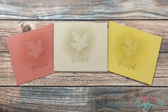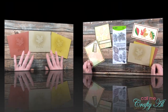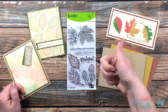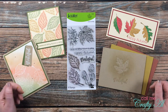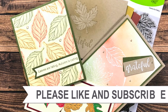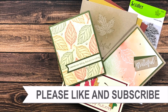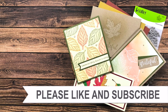Off camera I repeated this same process for the other two cards. I hope you enjoyed seeing how I made today's cards — if you did, as always I appreciate a thumbs up. Until my next video, I hope you're all having a crafty day, bye bye! Thank you so much for watching all the way to the end. I hope you'll consider clicking on one of the videos or playlists linked above, and if you're interested in any of the products or tools I used today, I do have some links in the description box.